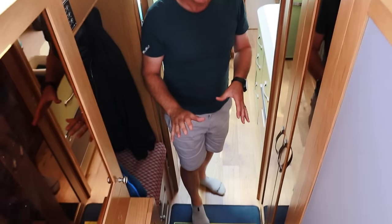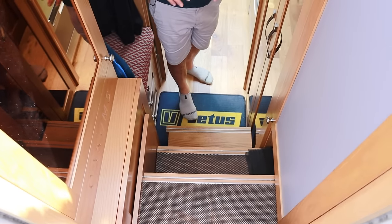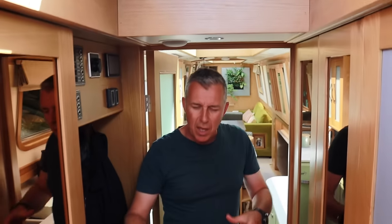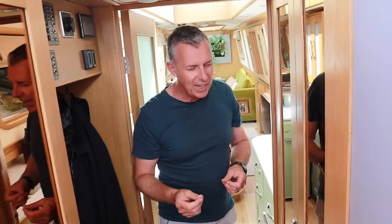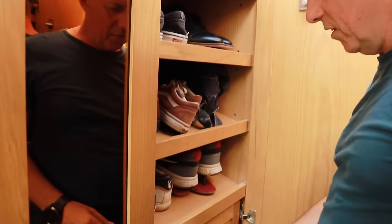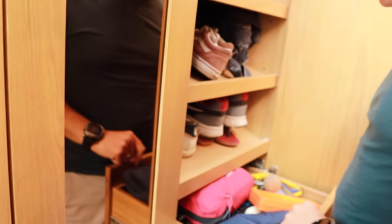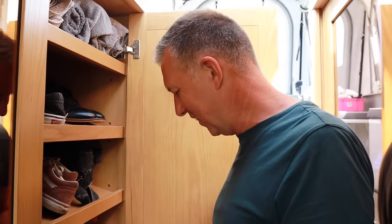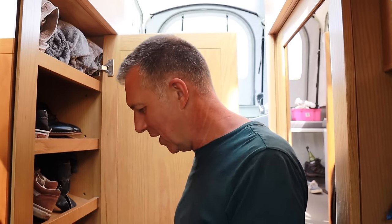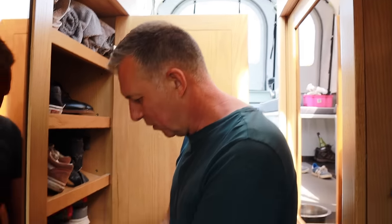The steps are quite clever - we explained to Liam that we've got an elderly dog and elderly parents, and the previous steps were too steep. He's made these steps that pull out, slide back, and go out of the way. This is our shoe cupboard where we keep all of Dexter's towels and shoes, and there's a handy drawer for waterproofs and bits you need for the boat. If it starts raining while you're up on the stern, you can just reach in and grab your waterproofs.